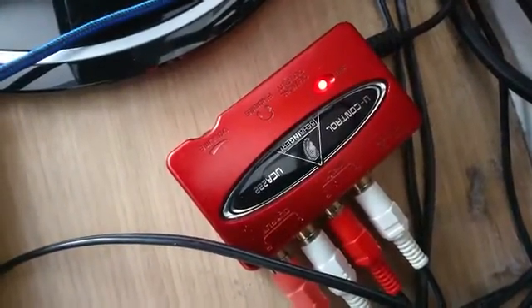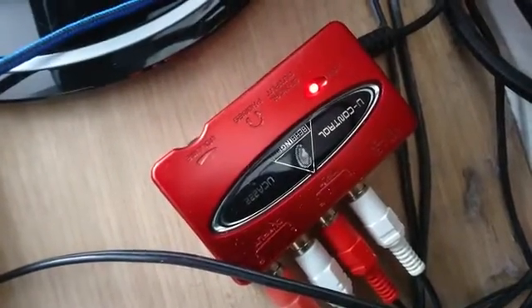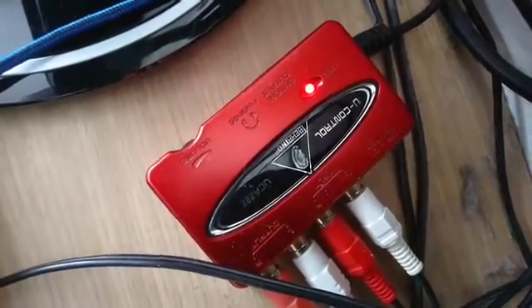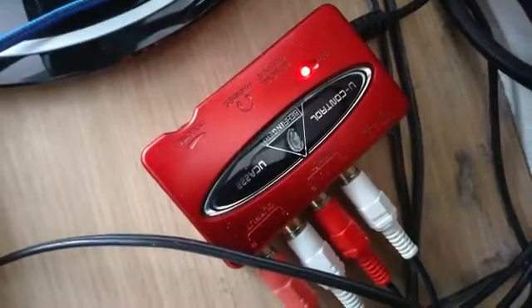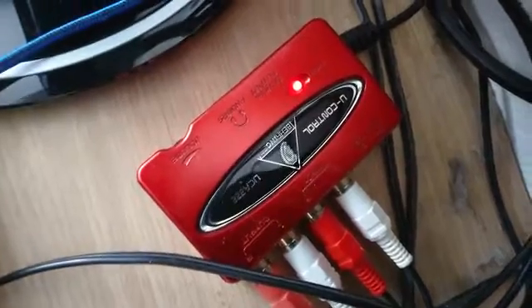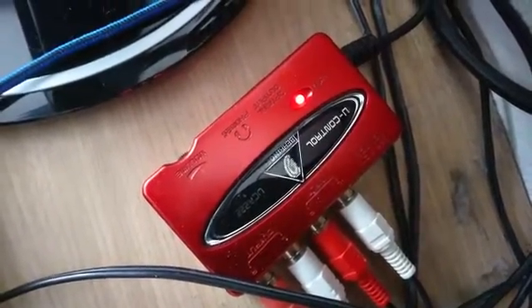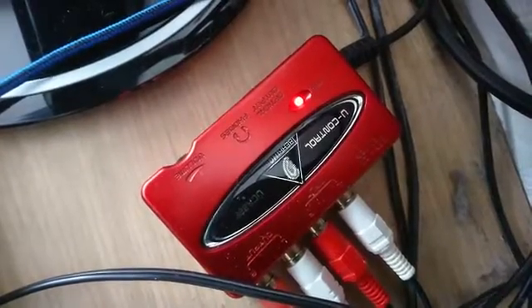It's not a matter of just plugging it into your USB port and it's going to work. It'll only work partially, but you won't be able to record on it properly because it's identifying the line input as a mic — it's not a mic. So what you've got to do is install the correct drivers.